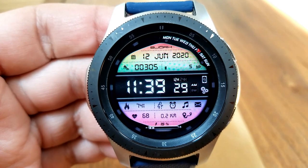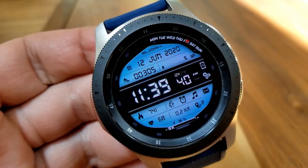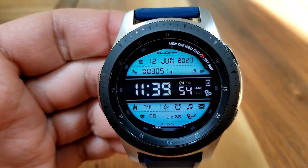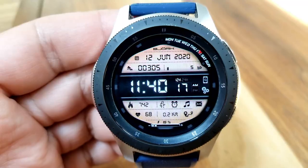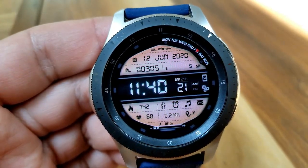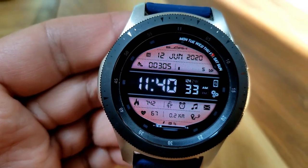Besides all this information, you also get 20 colorful theme variations for those two LED panels, and changing those is really easy — you just need to double tap over the top of the time right in the center of the face. You also get a bunch of really nice gradient colors including a rainbow version which is really quite striking. Finally, you have a weekday indicator at the top right bezel.